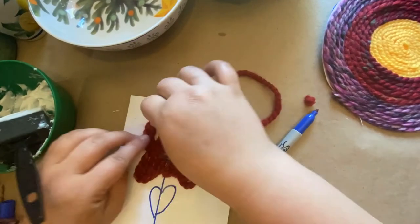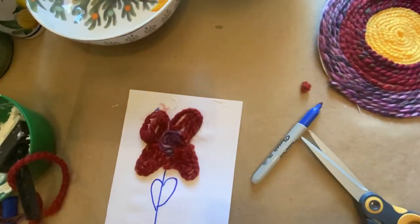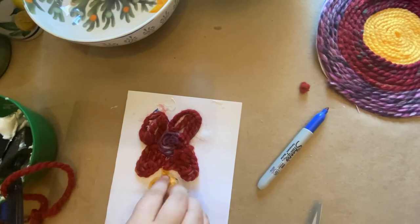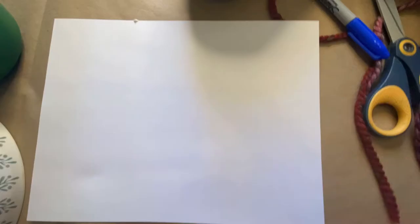Where it got messy I gave her a little bit of a hand, and that's something you're going to want to do with your younger children. Next she did her stem, and at first she was just going to outline it but then she decided she wanted to fill in the center. And that's how you do one with a little child.